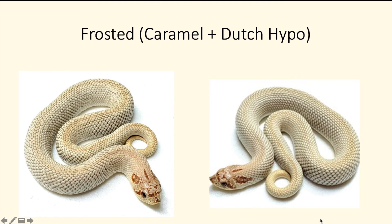Next we have the frosted super conda — a mixture of the caramel and Dutch hypo. As you can see, the caramel gives it that reduced head pattern. It looks a little unusual, but this snake is actually available on Morph Market — I think it's around two thousand dollars. It's a pretty cool-looking snake. I do like how the caramel reduces the head pattern.